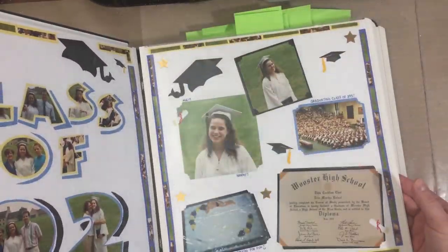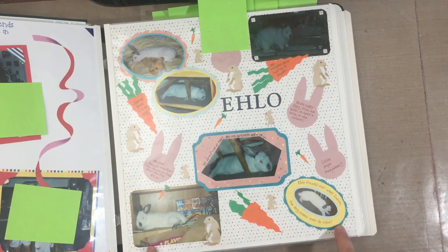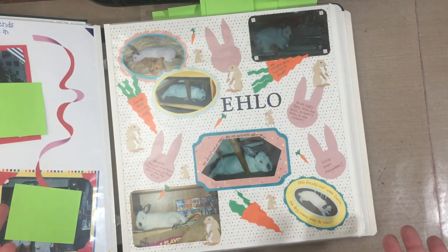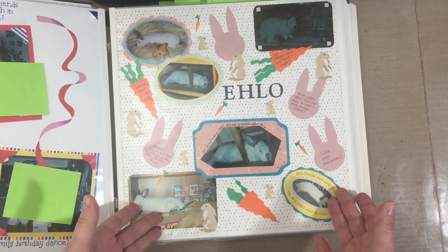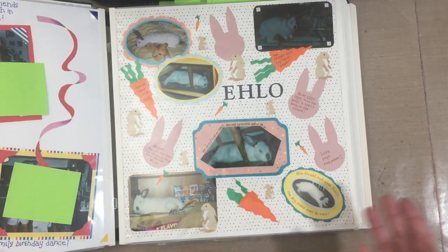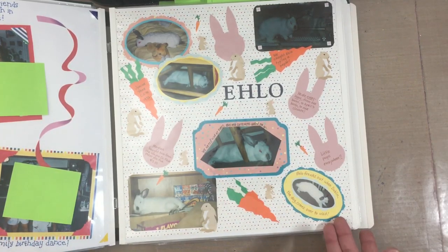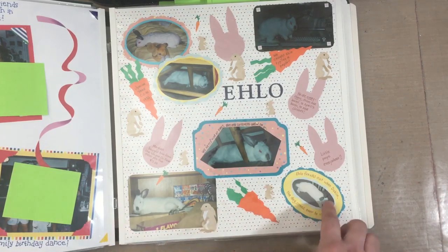Did you ever go back to your own layouts? When I first turned to this page I thought, 'what on earth was I trying to accomplish?' I know a thousand of you will probably leave comments saying it's fine, and every piece of art is beautiful in your own mind — I agree with all of those things. But it's no different than looking back at clothes you wore 20 years ago and wondering why you wore that.